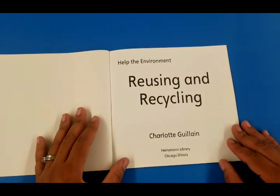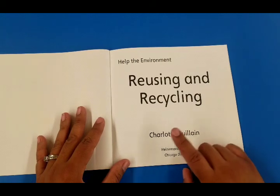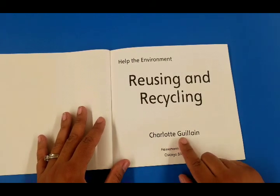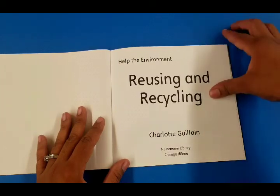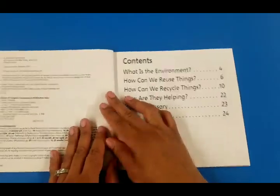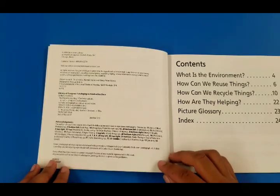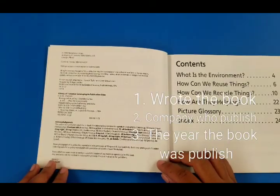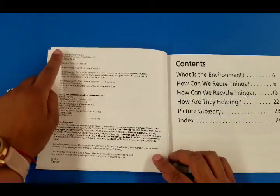'Help the Environment: Reusing and Recycling' by Carlota Gillian. This is the person who wrote the book. On this side we find information about the book, the person who published it, the company, and the year.